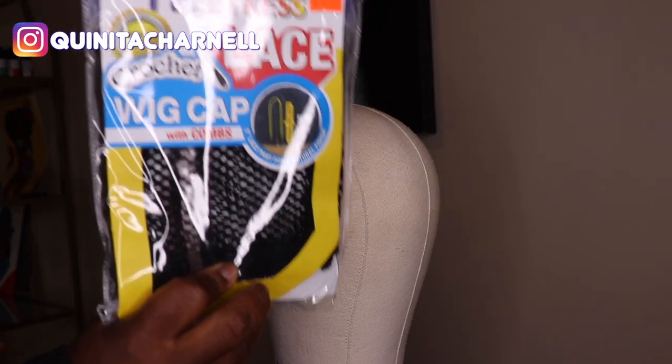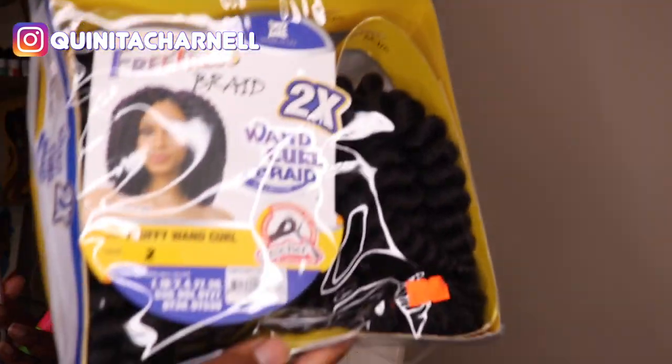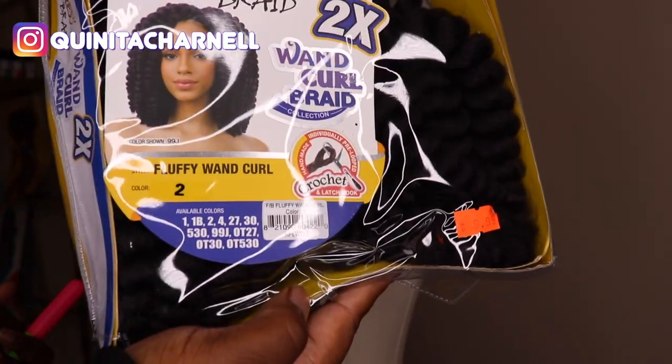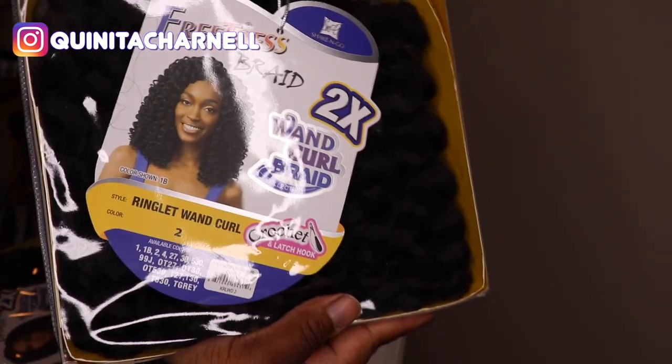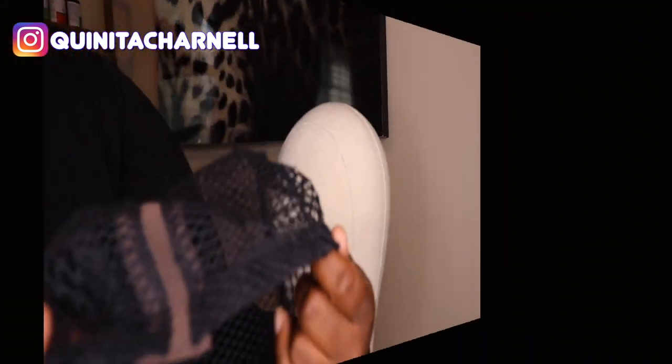What's going on tribe? It's Quenita Charnel. This is another wig slay. Here's my wig cap, which is the same one I used from before. We are using Freetress — the fluffy wand curl and the ringlet wand curl, both in number two, two packs of each. Details below. Let's just get into it.